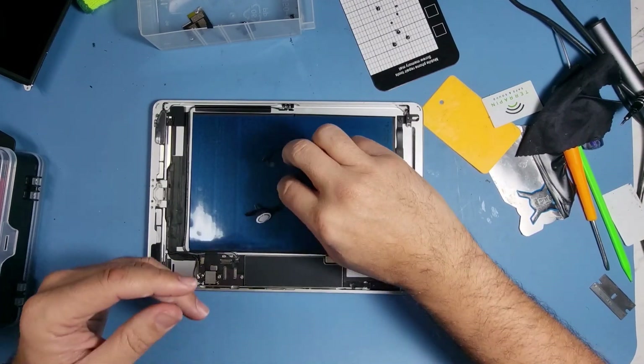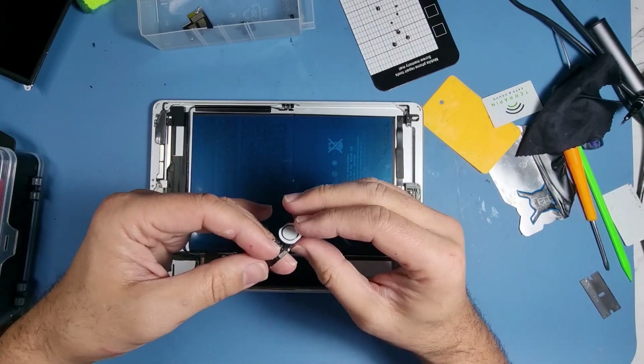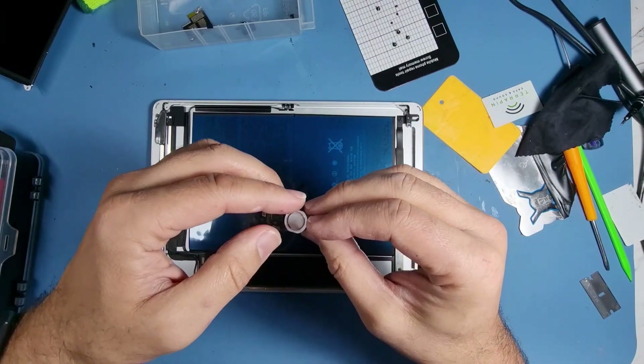So — the home button is removed, as you can see. Now you need to be very careful of a few things. First of all, do not damage the flex — otherwise you've had it.